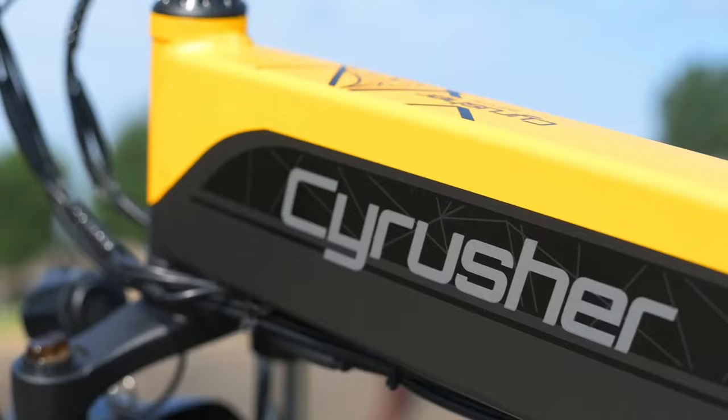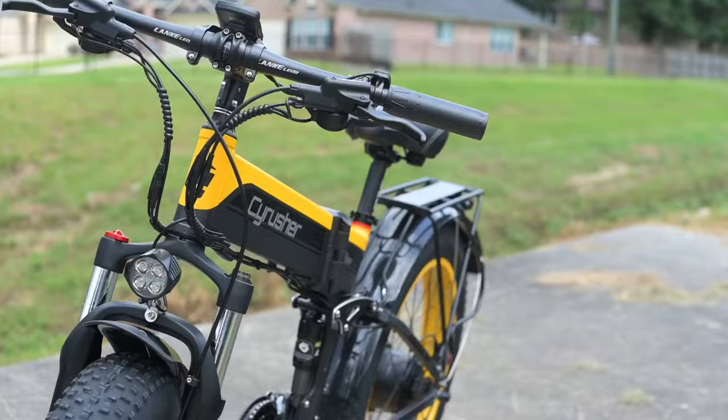Welcome back to another Innovation Review. Today we're going to check out the XF690 from SciRusher.